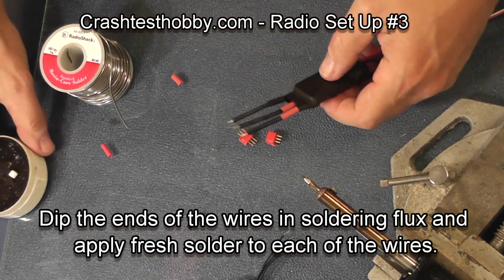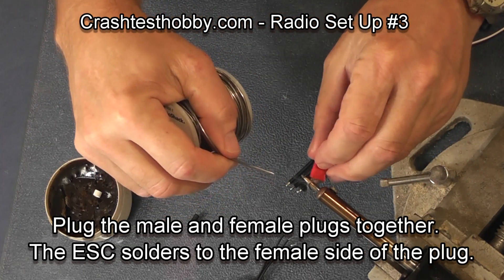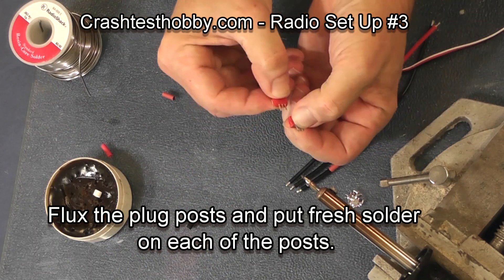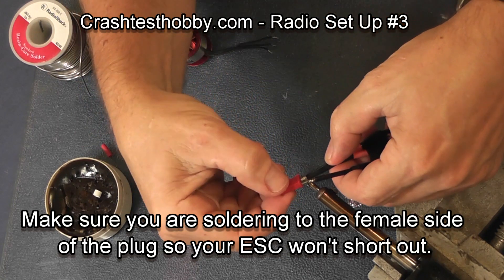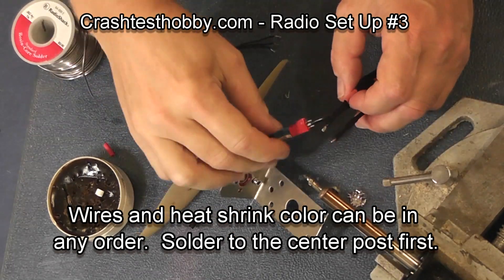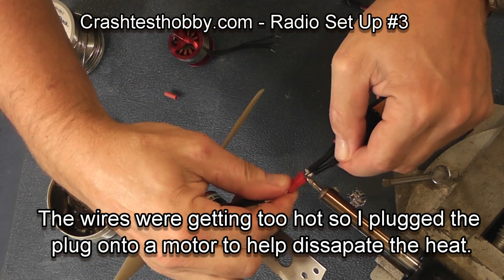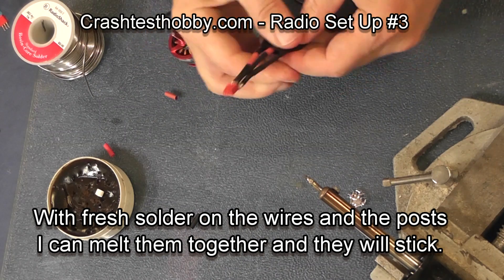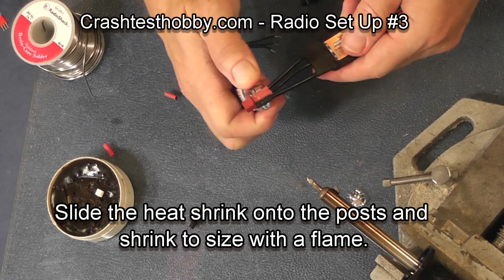I don't have an extension to hook these with so I'd burn my fingers, so I'm going to plug two plugs together and pre-tin the posts on the plug after having fluxed them. I make sure which end is female and solder the center one first. When attempting to solder one of the outside ones I am burning my fingers, so I'm going to use another plug that has a motor on it as a heat sink to get some heat away from my fingers. Since I've got solder on both the wire and the plug post, all I have to do is heat them up and they will melt together. Then I scoot the heat shrink down to the plug and use a flame to shrink it.